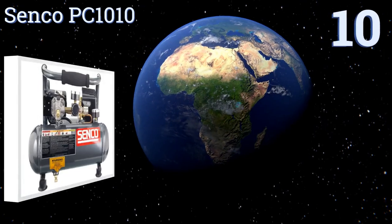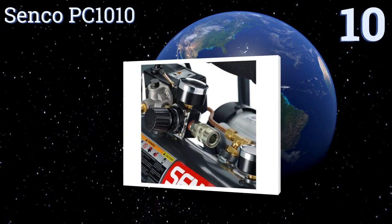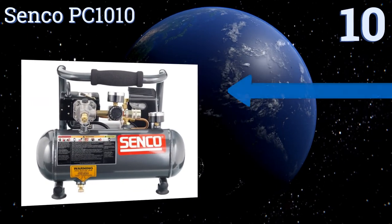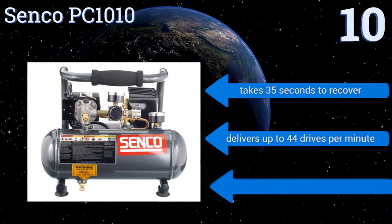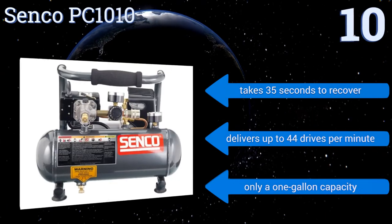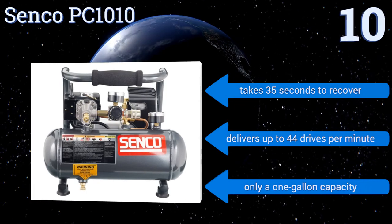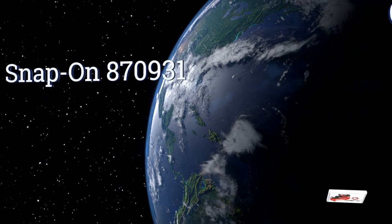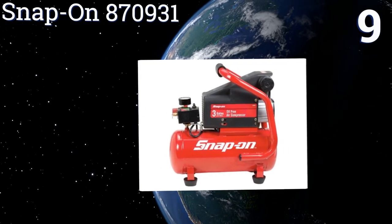Starting off our list at number 10, the Senco PC1010 weighs just 20 pounds and has a thick foam grip so you can easily pick it up and carry it from project to project, or load it onto the truck. This is an affordable choice best suited for light home use — it only takes 35 seconds to recover and delivers up to 44 drives per minute, however it only has a one-gallon capacity.